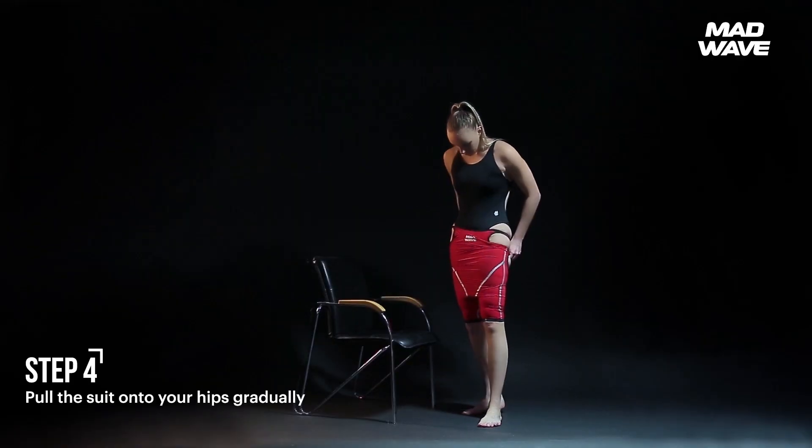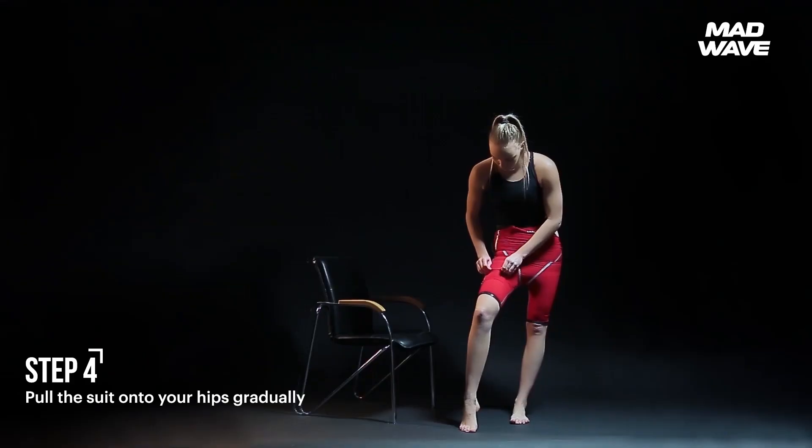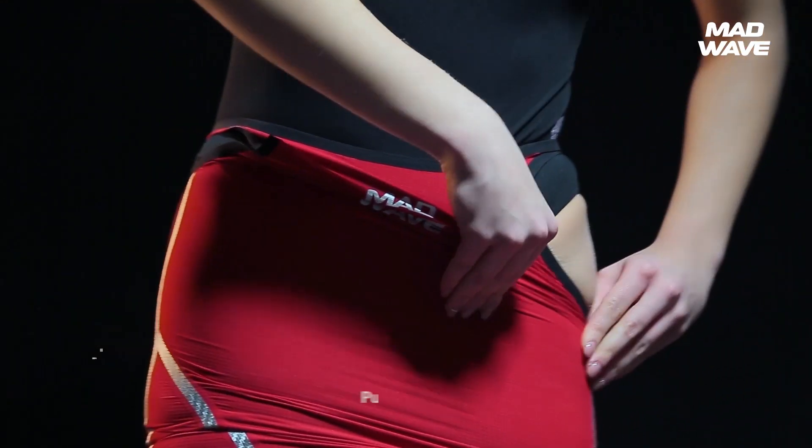Pull the suit onto your hips gradually. Adjust the suit so that it fits your body. If there is extra space, it means the suit isn't sitting on the legs properly. In this case, repeat the previous step.